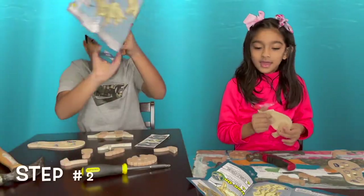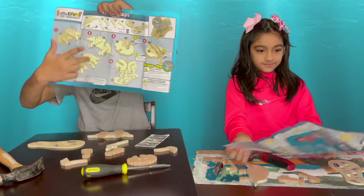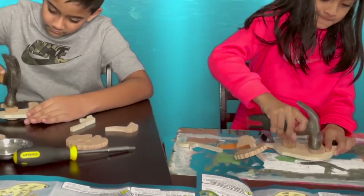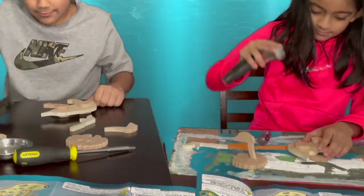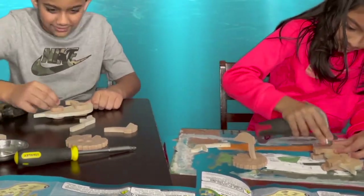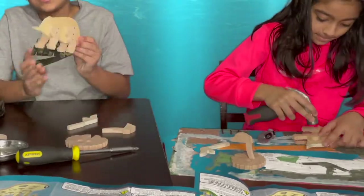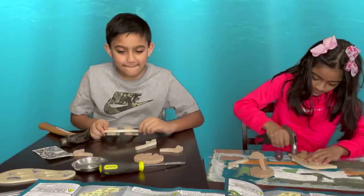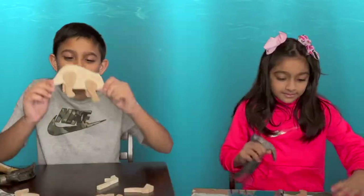Now we are going to do step number two. Let's start. It looks like mine's done. It looks nice. We're going to wait for mine to stay. Here it is.